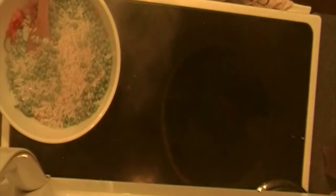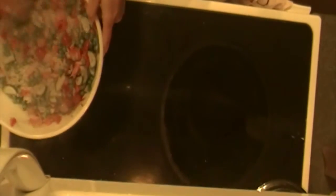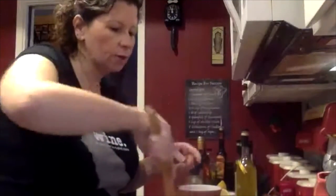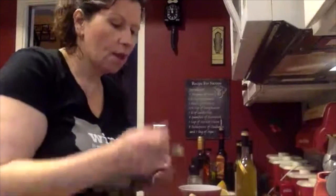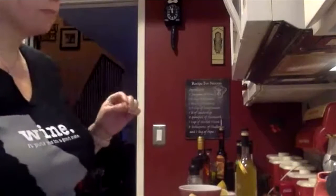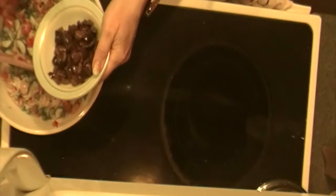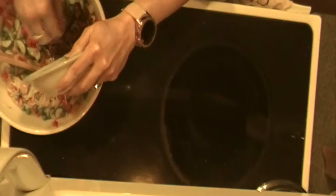I'm going to go ahead and dump all that pasta into my bowl and coat all this warm pasta with the veggies, the lemon juice, and the lemon olive oil. Because I cooked the pasta in salt water, I don't want to add more salt yet until I've actually tasted it. I'm going to go ahead and taste it — I'm still just tasting lemon, so that's good.